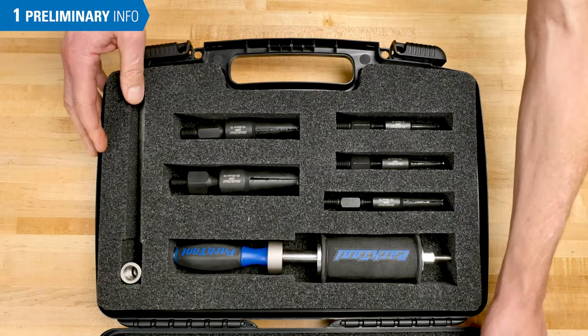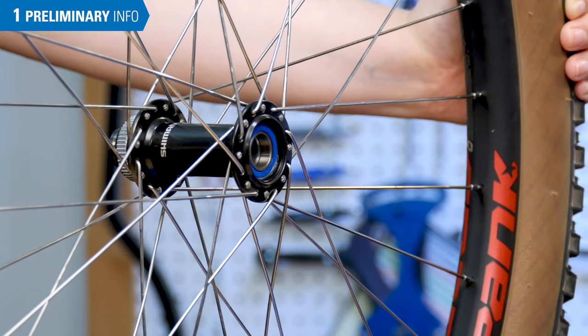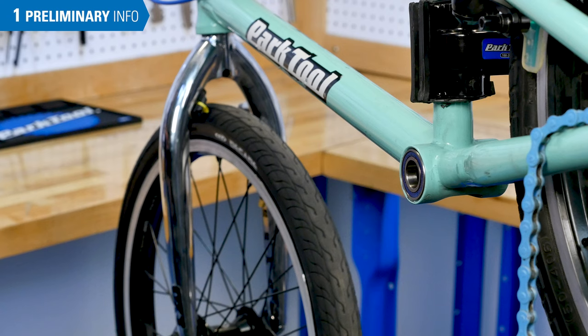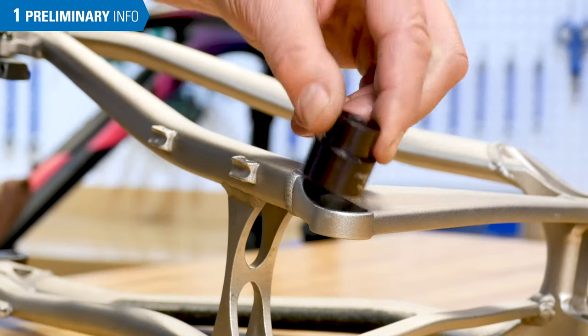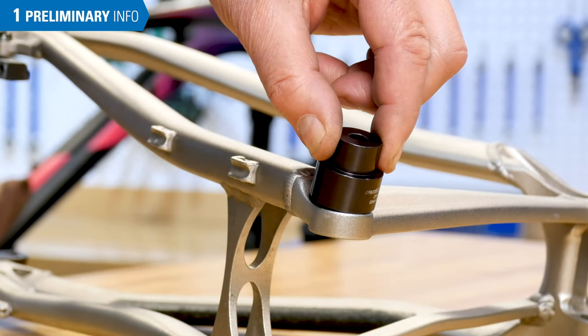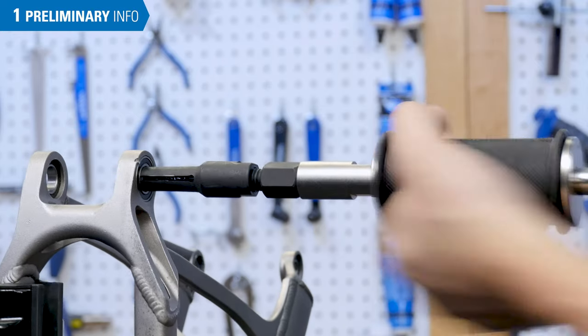This video will review the use of the SHX-1 Slide Hammer Extractor. There are designs of hubs, suspensions, bottom brackets, and other components where there are few or no options for service removal of the cartridge bearing. The SHX-1 Slide Hammer Extractor relies on impact to remove a pressed bearing.